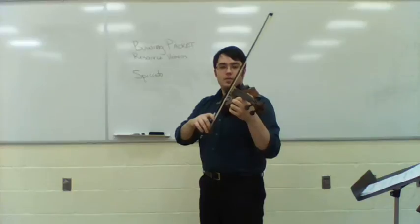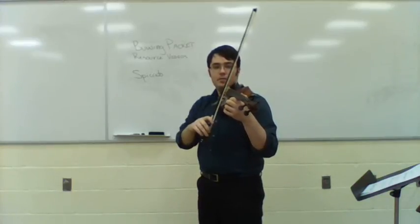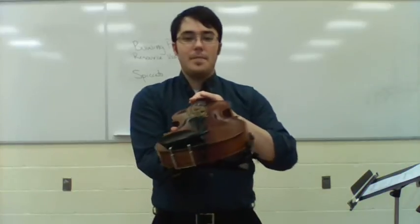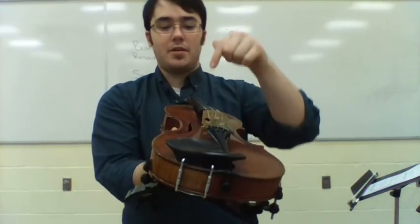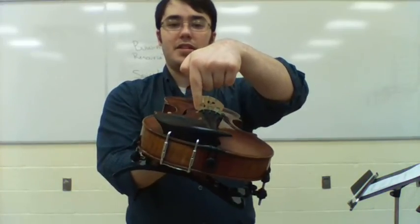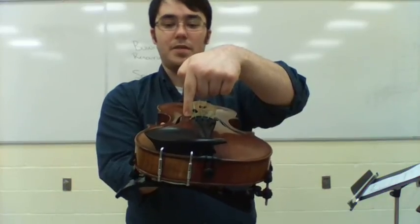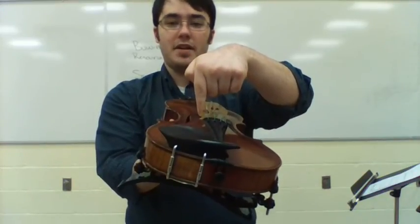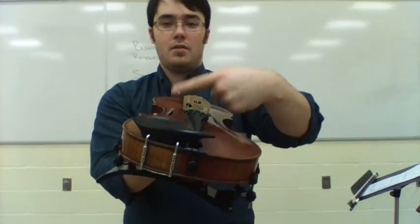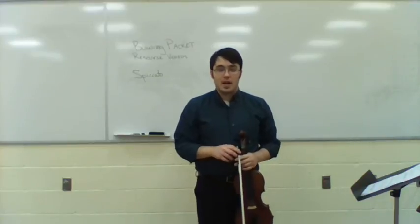You can see the bow angle is very different between strings. When we do this, we need to think about going toward the center of our instrument — not straight down to the face or table, but down to the center or core of the instrument. You see that difference in angle? Instead of this direction, this direction. Hopefully these ideas help you, and have a great time with the spiccato stroke!